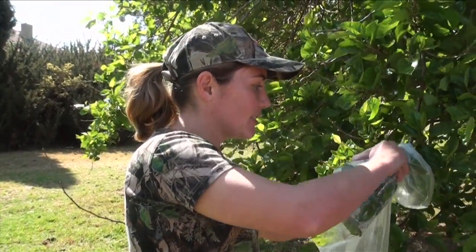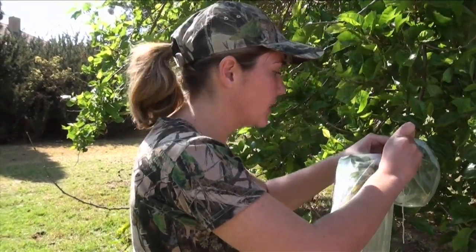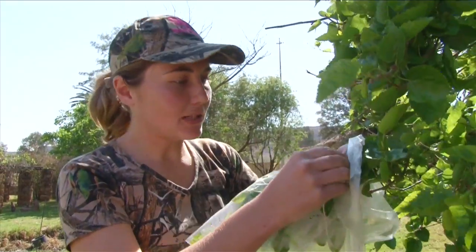You can take a couple of bags, put them around the tree, and then you'll have some nice drinkable water that you don't need to filter. And that's precisely what I'm going to do.